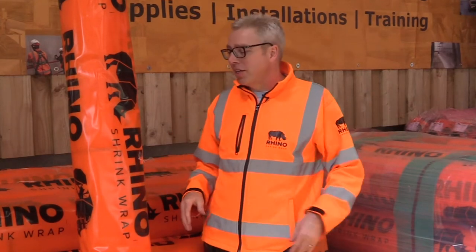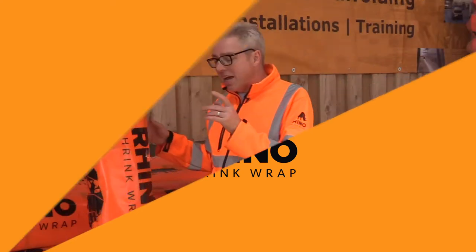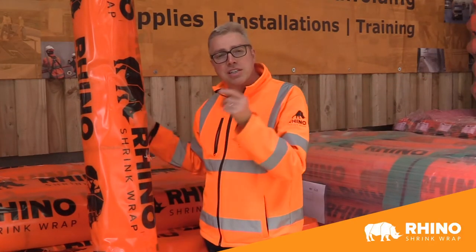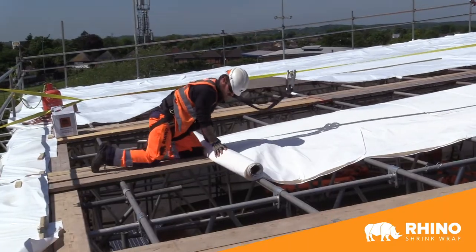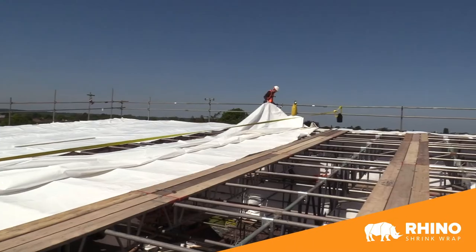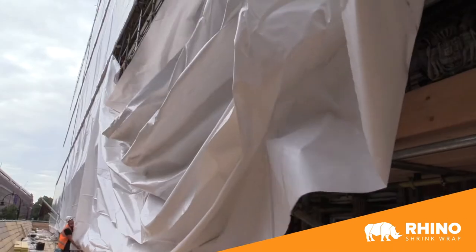Hi, Aubrey here again from Rhino. This is our signature scaffold shrink wrap film. It is seven meters wide by 15 meters long, so 105 square meters per roll.